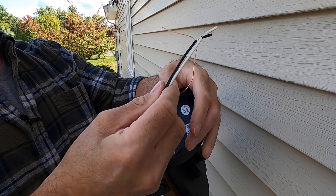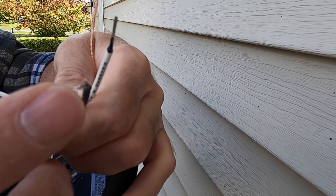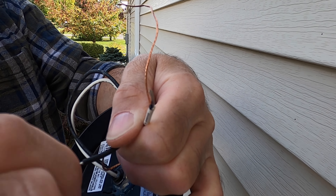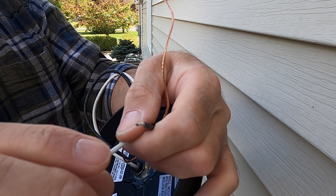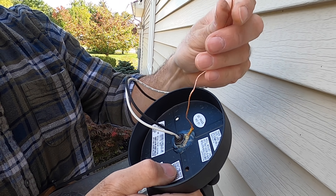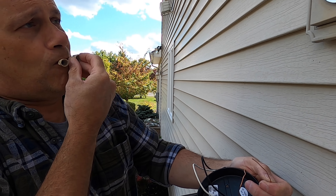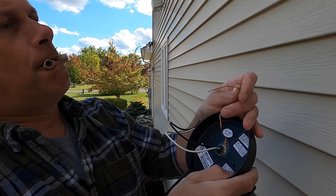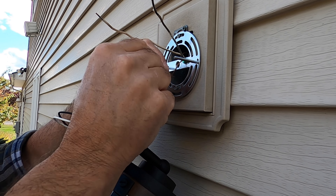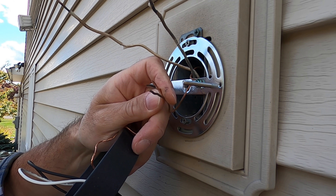Now we're going to get our new fixture prepped. I'm going to open the box and lay out all the parts. So this is our box — we have the fixture mounting bracket. I'll need a flat blade quarter-inch screwdriver and a Phillips screwdriver. I wouldn't throw the old screws and mounting nuts away — I'd put them in my little plastic junk box, because these things get lost all the time. Even in the worst case, if you had a black fixture you could color the screw with a black magic marker. This screw is the same size as the one that came with this fixture, so down the road it'll save you a trip to the home center.